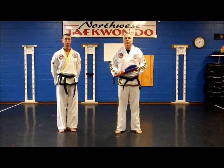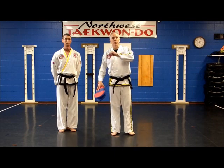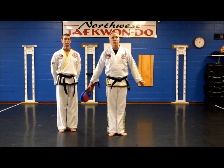So that's jump front kick. Practice that — it's a fun kick. We learn it right at the beginning at White Belt. If you do those things that we showed, you'll have good success.